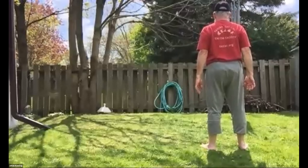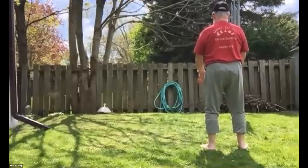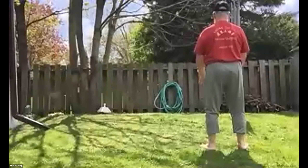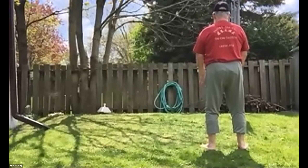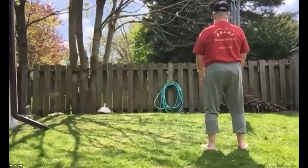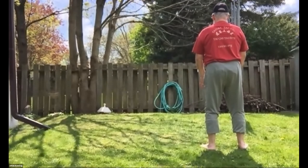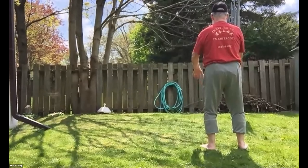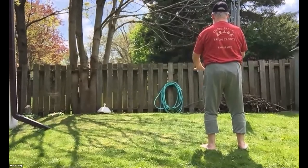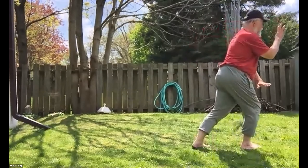So you're facing the same way I am. Hands in front of you, just slightly flexed knees. Just relax for a minute, focus. Take three breaths. Begin. Raise your hands. Right foot, left heel — opening Tai Chi.